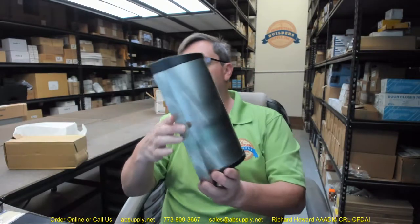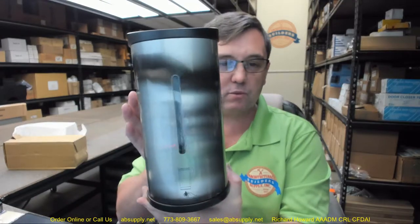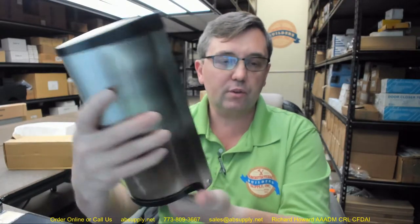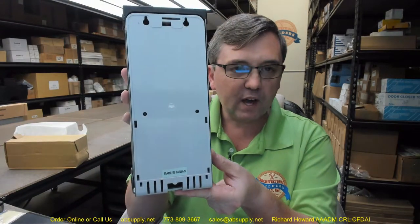So enter automatic soap dispensers. That's the box it comes in — not a real special box. This is a hands-free liquid soap dispenser, surface mount. That window up front is going to show you the condition or the amount of soap that you have installed.